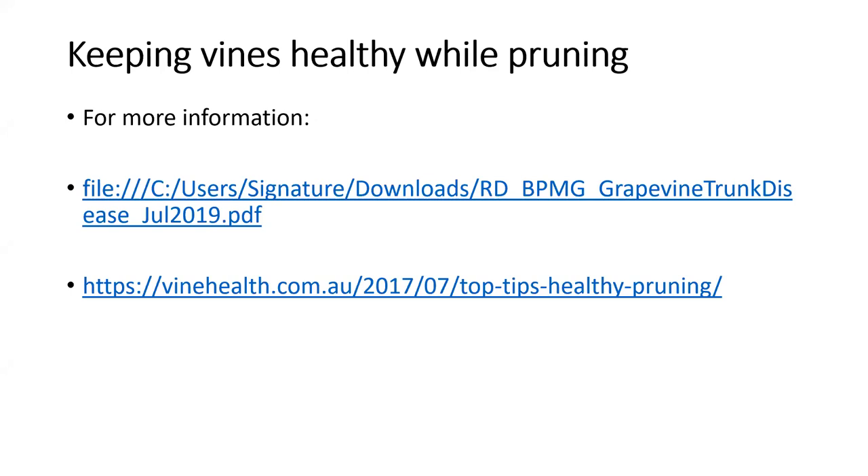Why are Bordeaux and Burgundy vines trained closer to the ground than what we commonly see in Australia? Honestly, I don't think I could give a really good answer to that question right now. For any questions that weren't addressed here, I do suggest you contact the AWRI's help desk team — there are a number of viticulturists who can address those more technical questions for you.